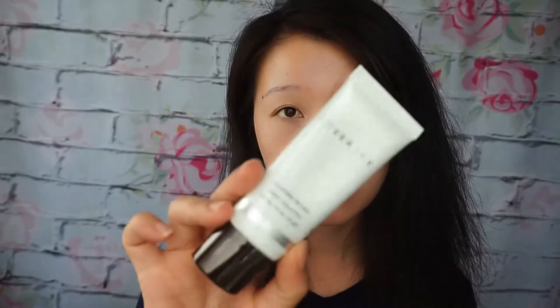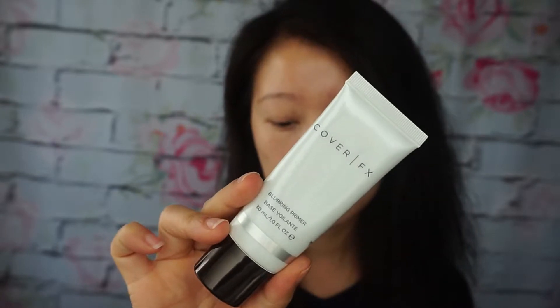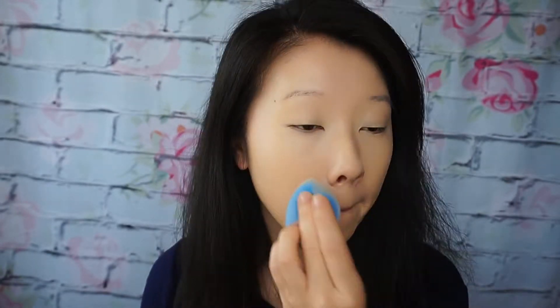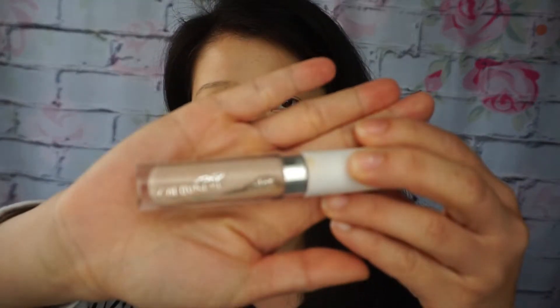I'm going to use the Cover FX blurring primer. For foundation I'm using the NARS Natural Radiant Longwear Foundation. Then I'm going to use the ColourPop concealer in Light Neutral under my eyes.